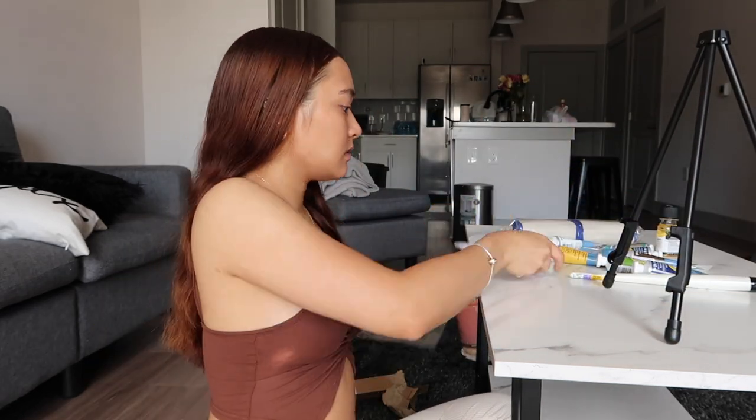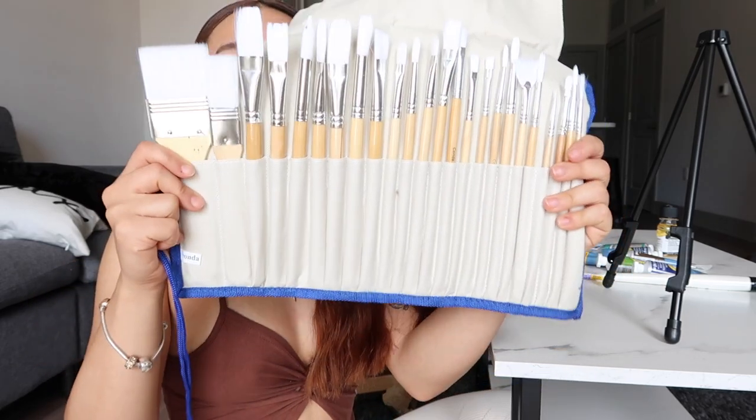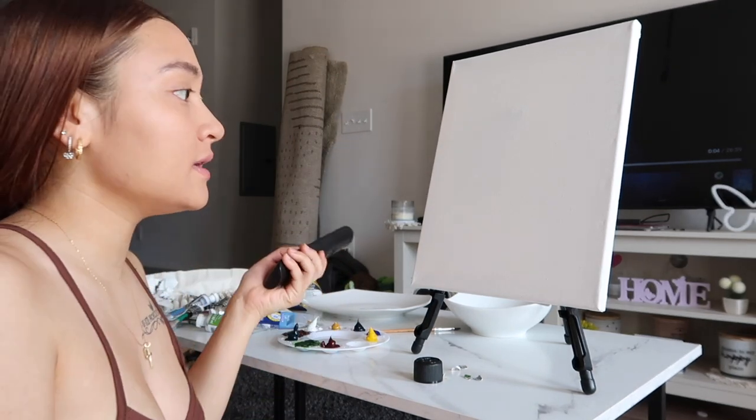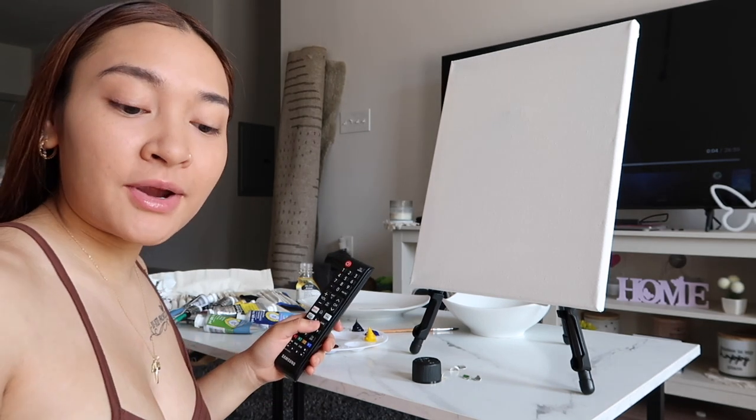There we go, we got our little easel set up. I got all my different oil brushes right here. We're about to get started — I'm gonna be playing the tutorial video on the TV and then just painting right here. Let's do this, y'all. Pray for me.